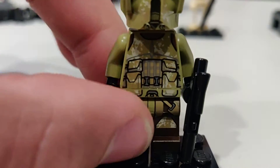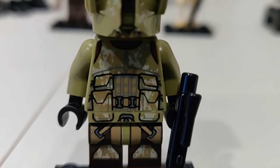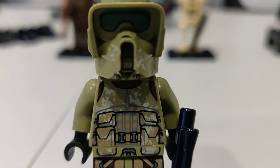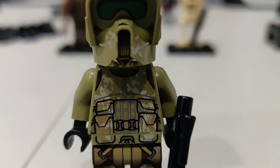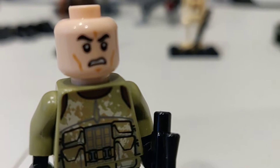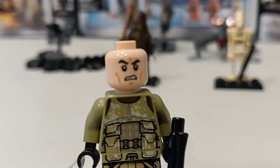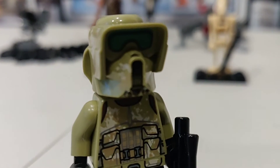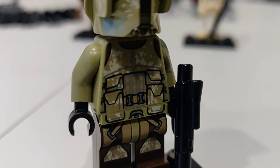Then we have the Kashyyyk Trooper — a normal trooper that is stationed on Kashyyyk. We have his angry face, the new clone angry face, which is pretty standard for the clones now. Very nicely well done and detailed.